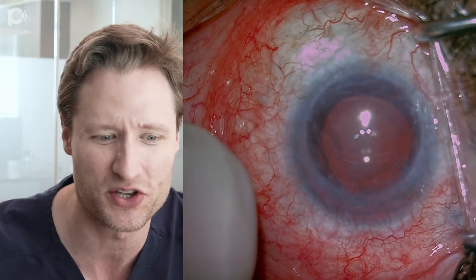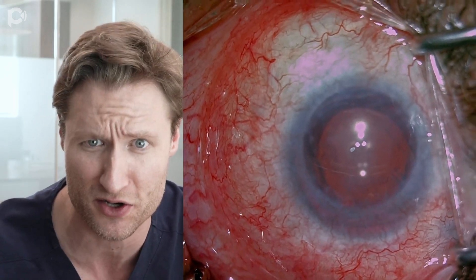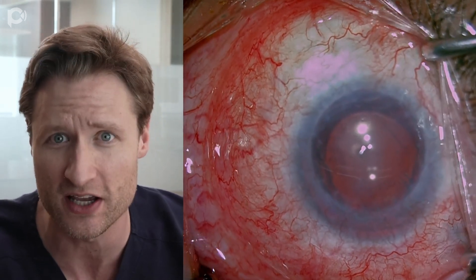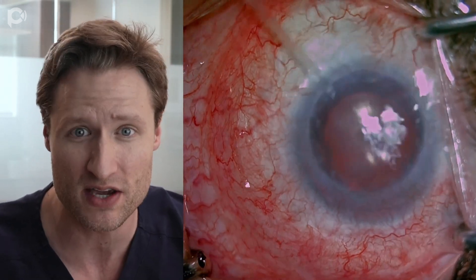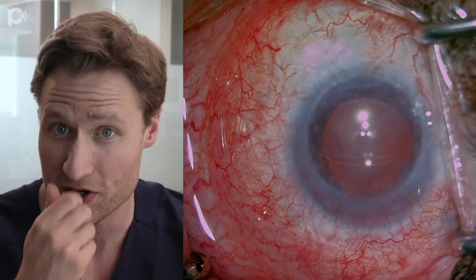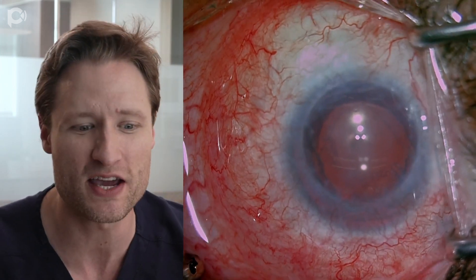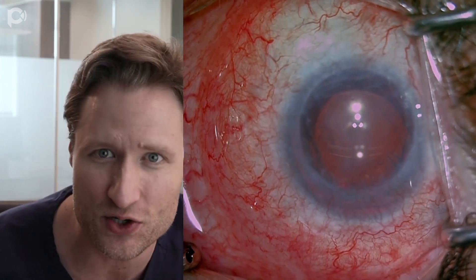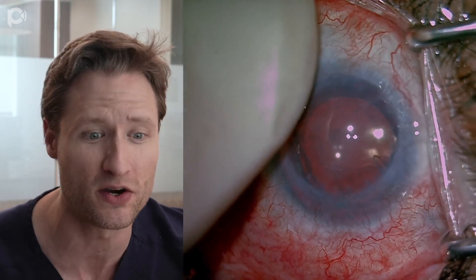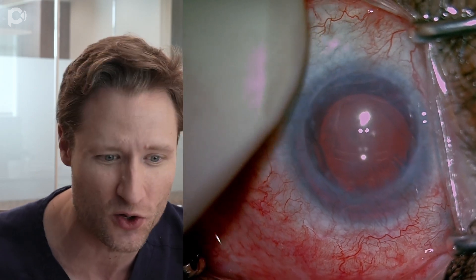He had cataract surgery with a scleral fixated lens, a tube shunt placed, and a penetrating keratoplasty. All of those operations were done by really talented surgeons, but he came to see me because his prior PK had failed. He had corneal edema, and now it's time to do something.